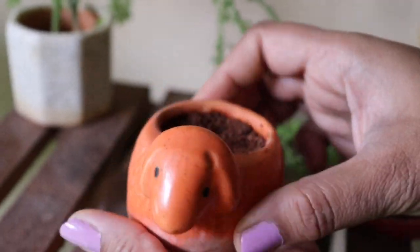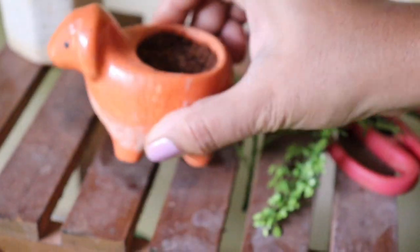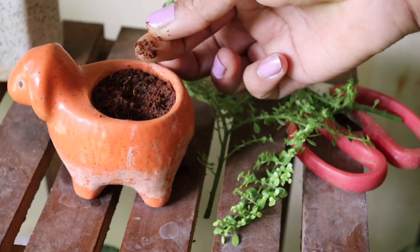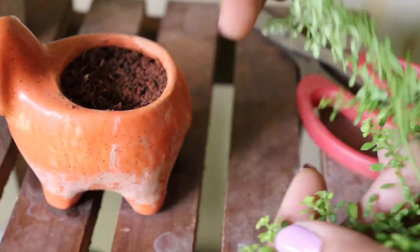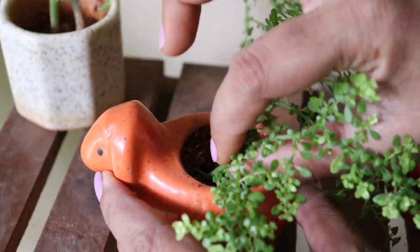I'm choosing a small pot — basically a succulent pot because of its size, as you can see how small it is. I have taken normal garden soil; make sure it's moist. Now simply insert the cuttings into the soil, water it well, and keep the pot in partial shade for a few days.